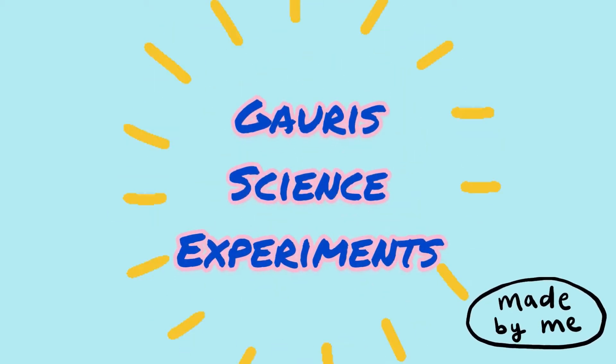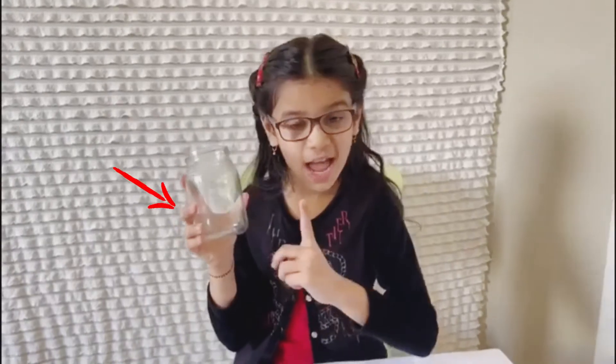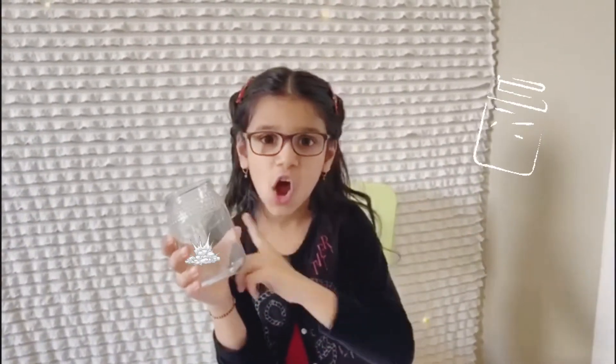Welcome to Gory Science Experiments! This looks like an empty jar, doesn't it? Well, what if I told you it's not? Even an empty jar has lots of air in it. Let me show you what I mean.